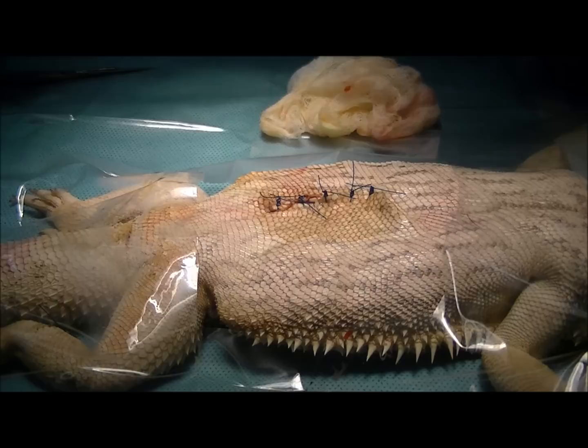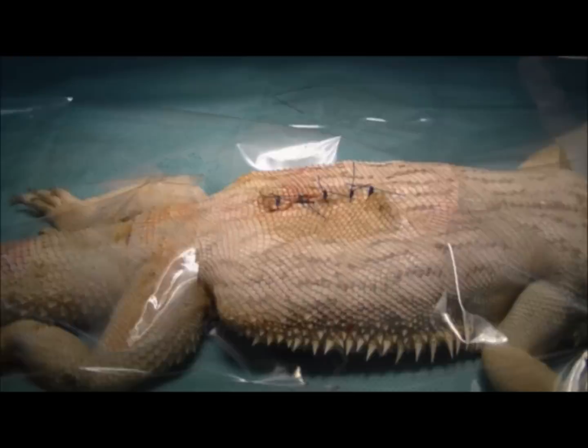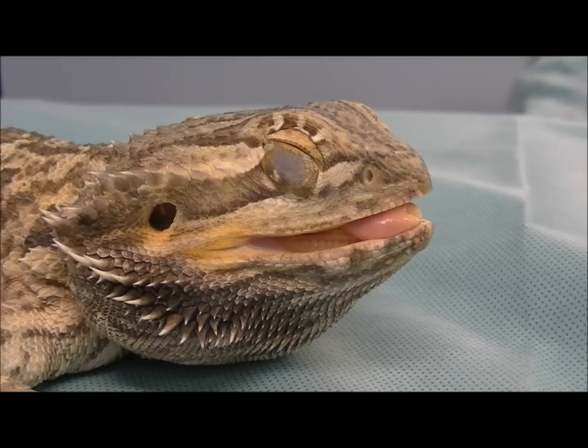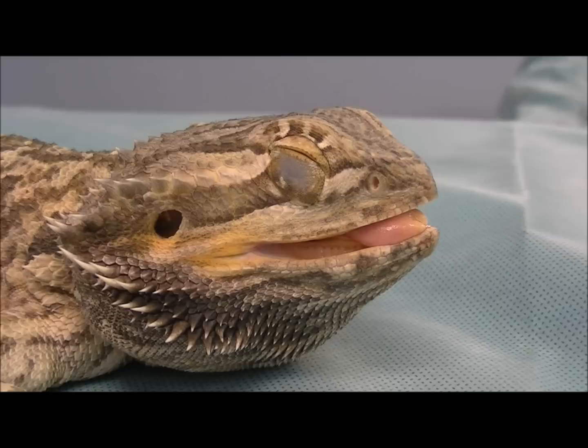And that's how you desex a dragon. We're going to let her wake up now. We'll give her some pain relief and some fluids just to help maintain her blood pressure. I expect her to make a full recovery. Here's Icy — she's woken up from the anaesthetic and has her endotracheal tube out. She's still a little worse for wear with her eyes shut and her tongue hanging out, but we'll let her wake up a bit more and she'll go home this afternoon.